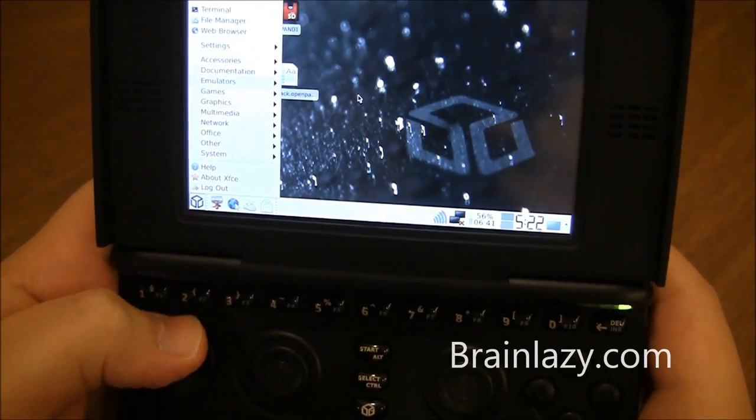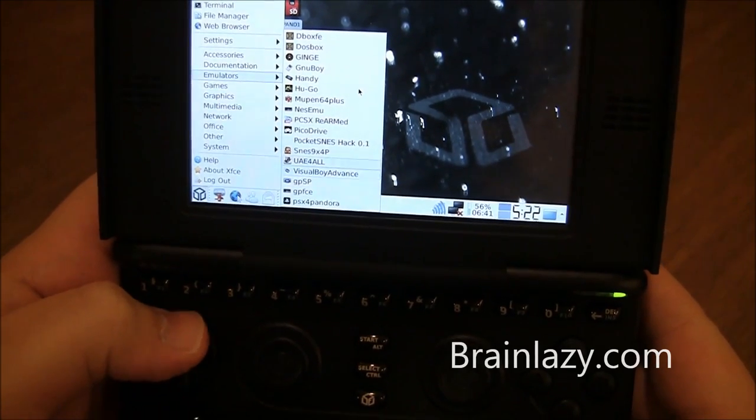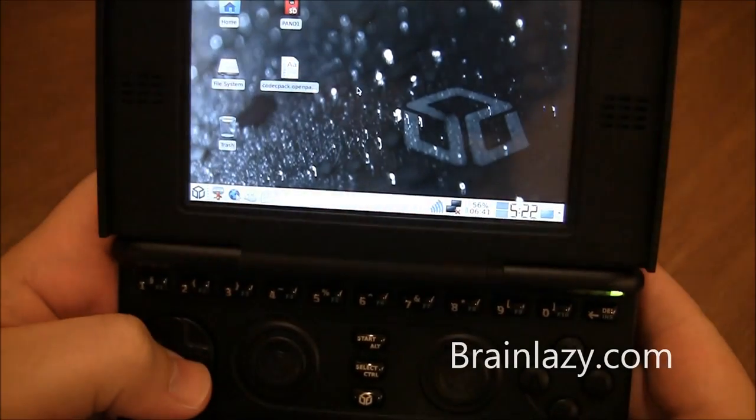The controls are excellent — I am in love with them. Probably one of the better handheld controls I've ever used.